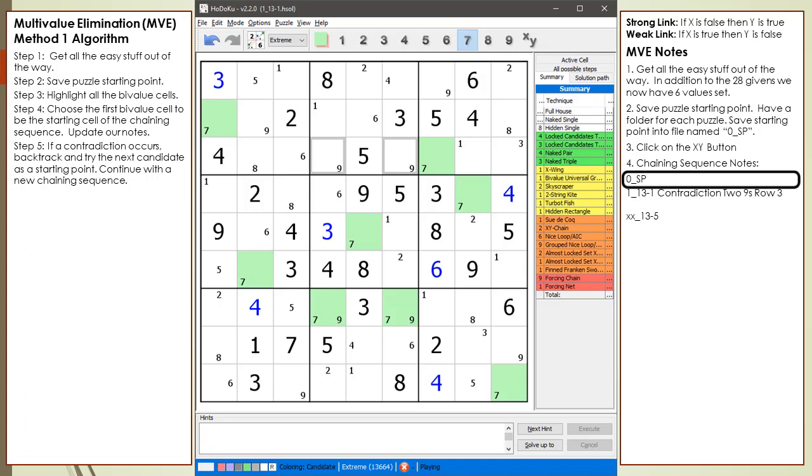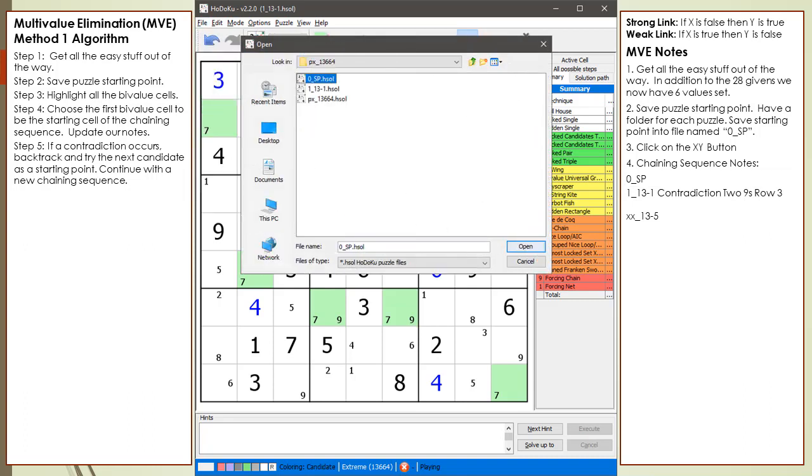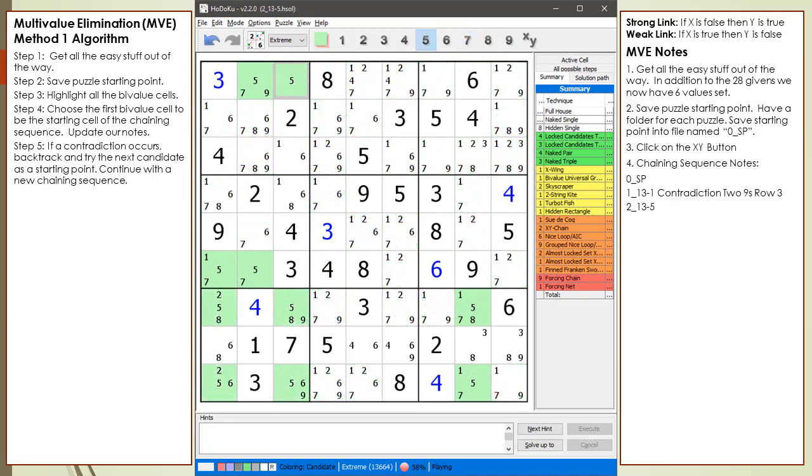Since we are working with the first cell, we reload the '0_SP' file. We update our notes with a new assumption candidate. We save the current puzzle state to the file '2_13-5'. We now have a 5 in cell 1,3 for starting a new chaining sequence. After cycling through all the numbers and removing candidates based on strong and weak links, along with special tactics, our chaining sequence has stalled.